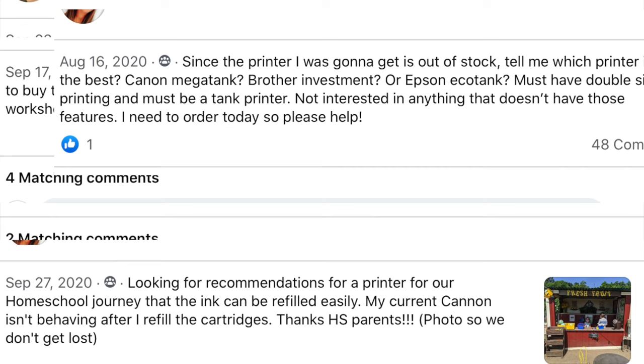Hey everyone, in this week's video we're going to be talking about a very common question among the homeschooling community: what is the best all-around printer you can buy? It has to be able to copy, scan, print double-sided — all that good stuff.